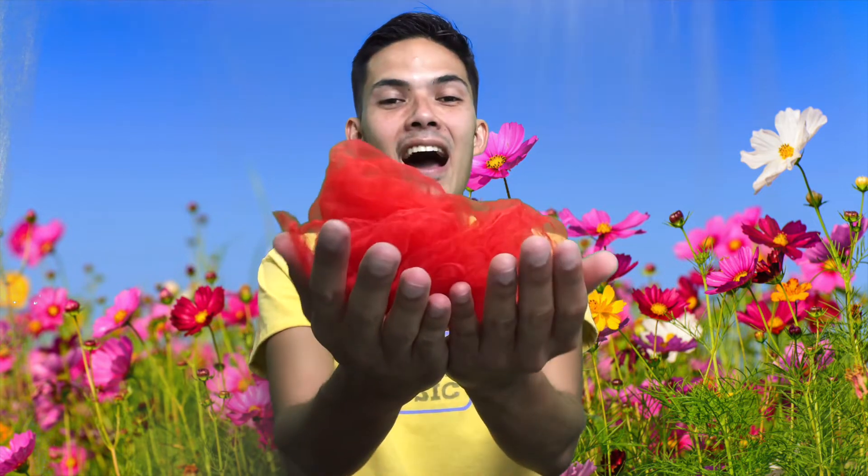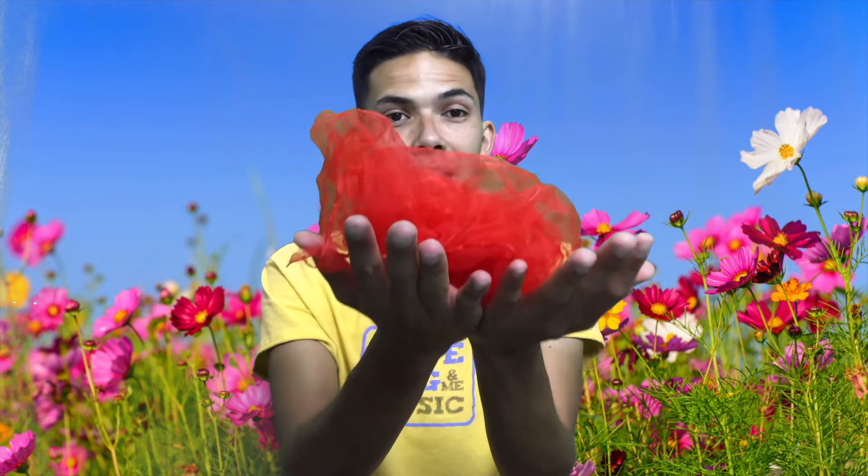Are you ready to sing? Alright, this is called A Little Seed. Follow me. A little seed for me to sow. A little soil to make it grow. A little sun and a little shower. A little wait. And then a flower. Wow! Look at my flower. Did your flower bloom as well?